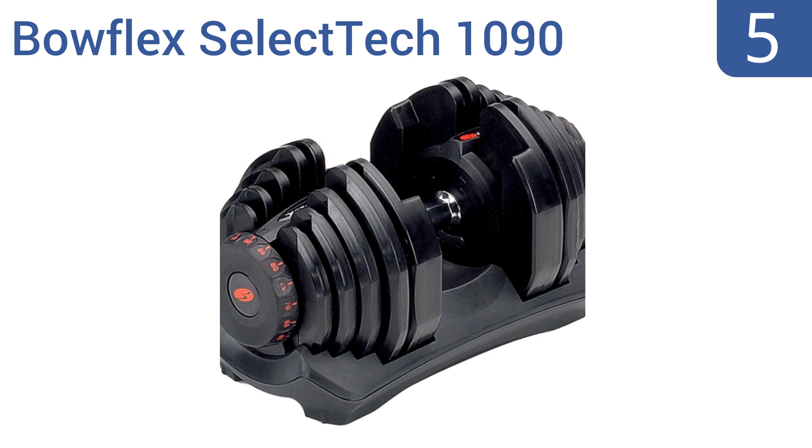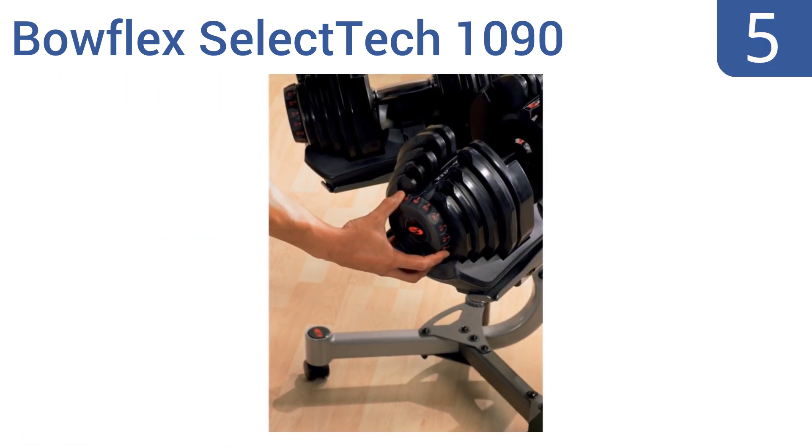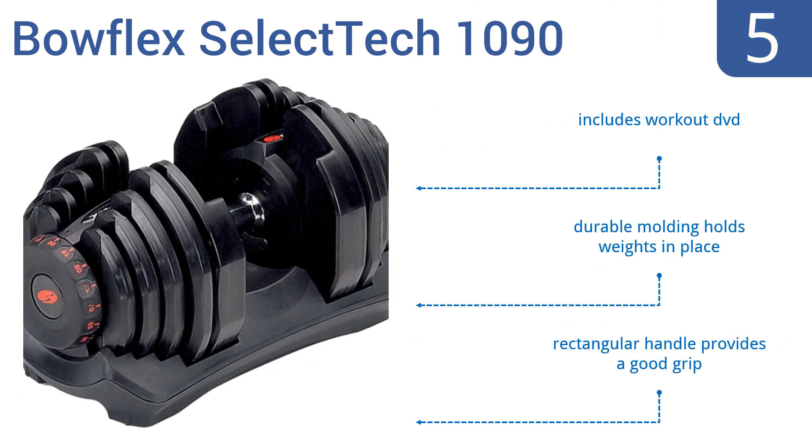At number five, the Bowflex SelectTech 1090 has nearly double the weight capacity of most other adjustable dumbbells, with a 90-pound maximum weight. This is for serious lifters looking to bulk up, but it is expensive for a single dumbbell. It includes a workout DVD and has durable molding that holds the weights in place, along with a rectangular handle that provides a good grip.